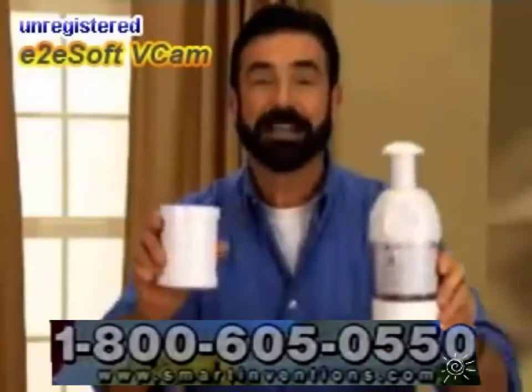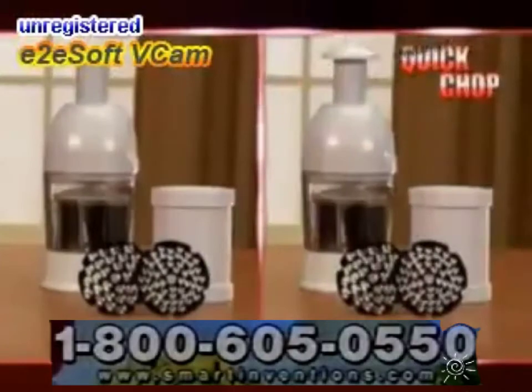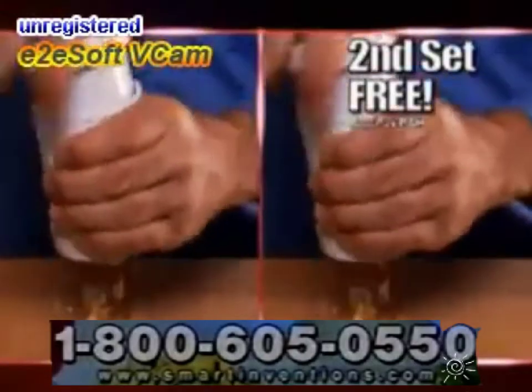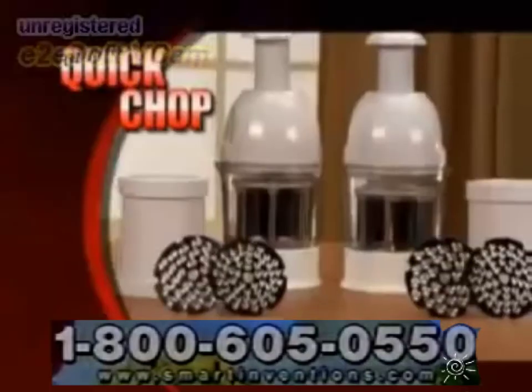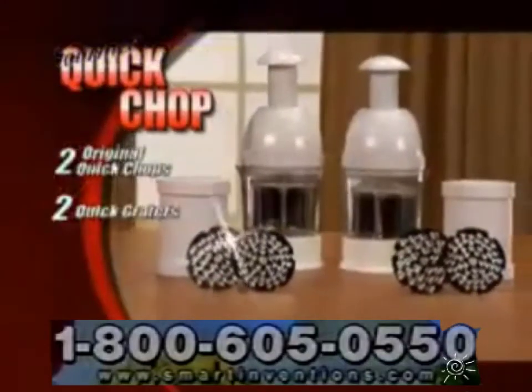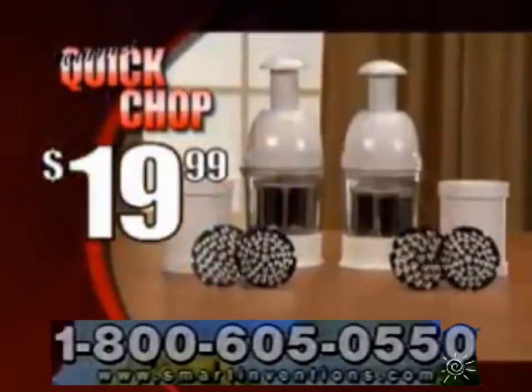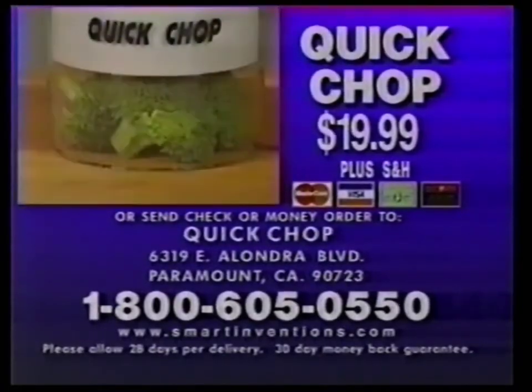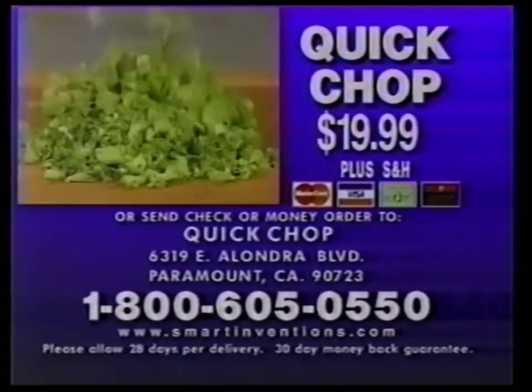But to make this the best deal on TV, we'll double the offer. You'll get a second Quick Chop and a second Quick Grader — just pay separate processing and handling. That means you get two of the original Quick Chops and two of the Quick Graders for only $19.99. Call or order the amazing Quick Chop for $19.99 — a special TV offer. Double your order while supplies last.